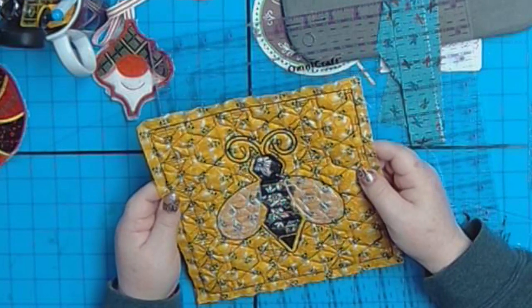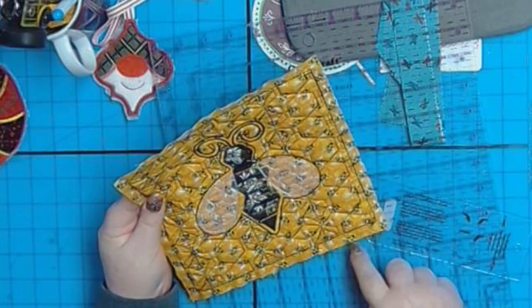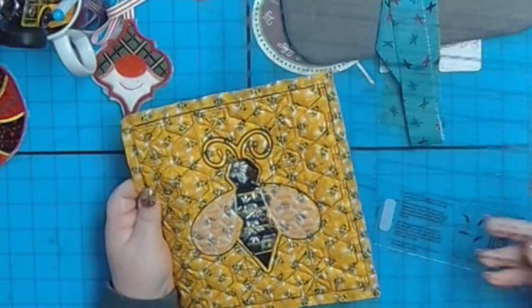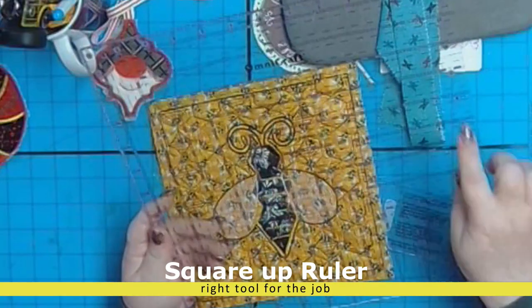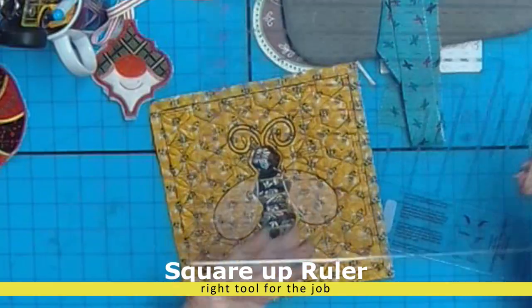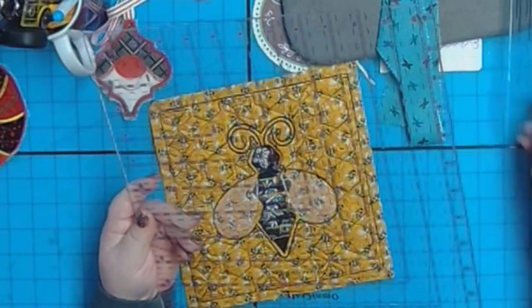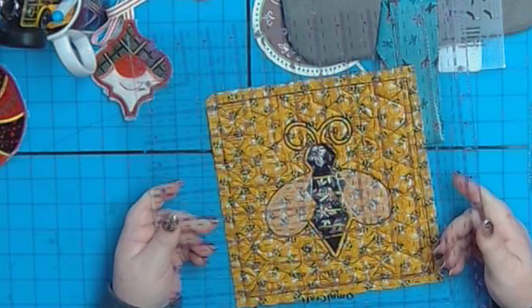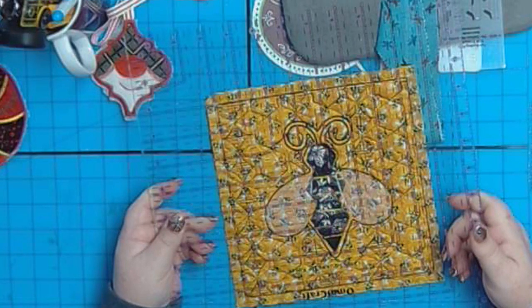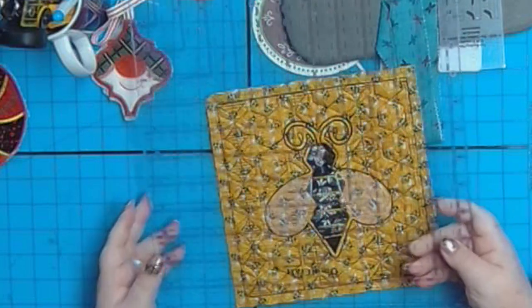The very first thing you need to do is square it up. What does that mean? We want everything to have nice 90-degree corners that are perfect. You need a ruler — this one is good for it. You can line it up and make a great corner, check the measurements, and square up each block separately, or simply square it up at the end when they're all sewn together. The stripology ruler also works well — you can line everything up and just cut it.